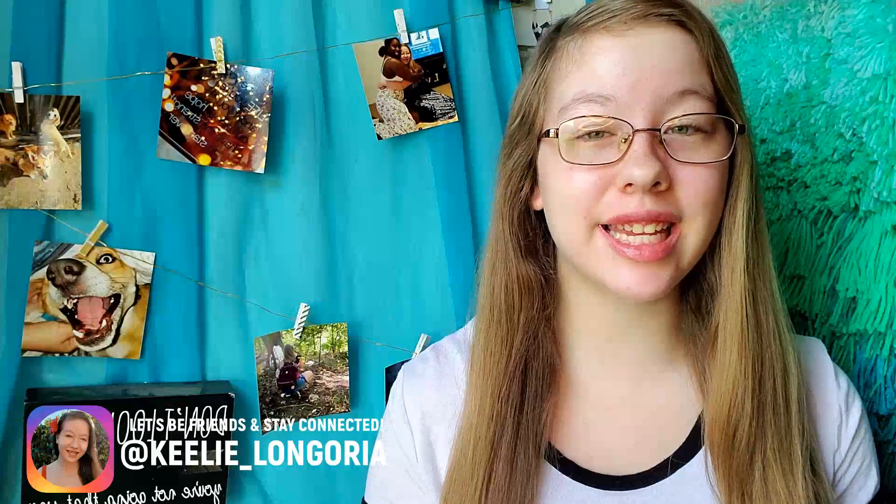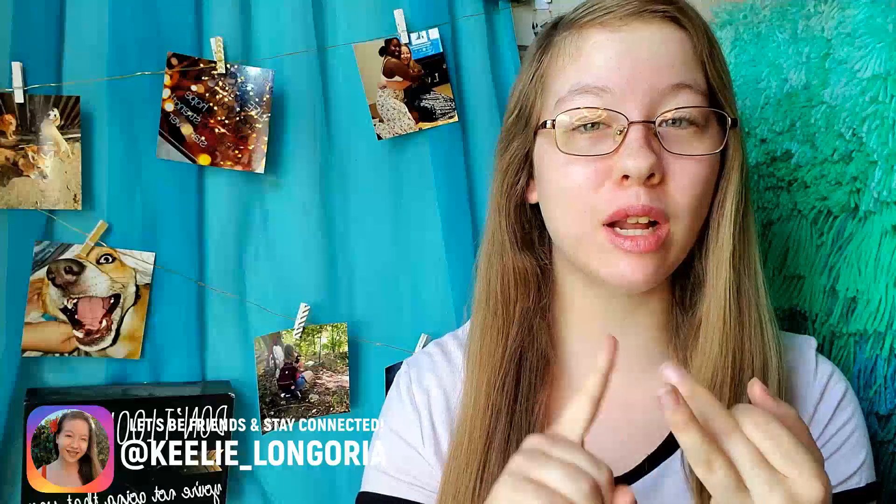Hey guys, what's up? It's Tilly here and in today's video we are recreating the Taylor Swift cardigan hair, makeup, and outfit from her Folklore album. So without further ado, let's just get right on into this video.